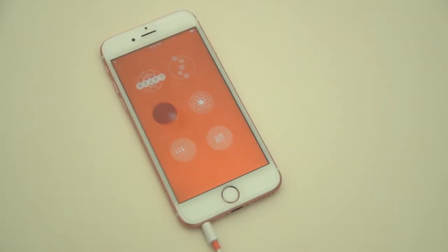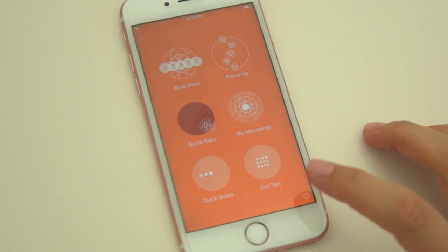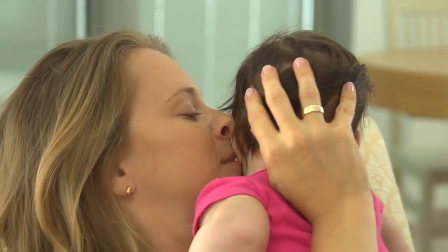If I have any questions, I can always go to the Quick Guide. For contact information, I go to Settings Details. This was fun — breastfeeding indeed has never sounded so sweet!